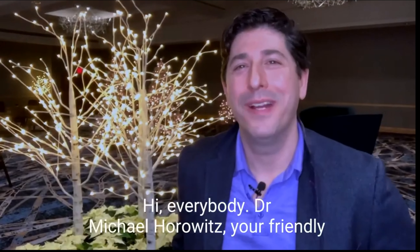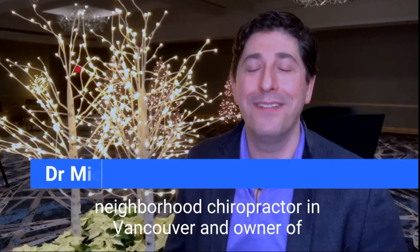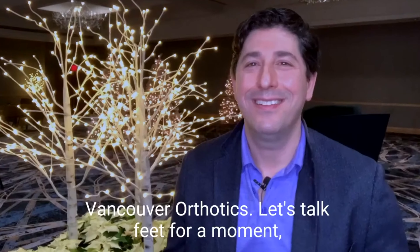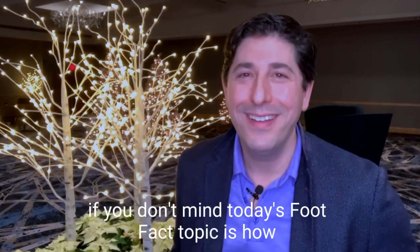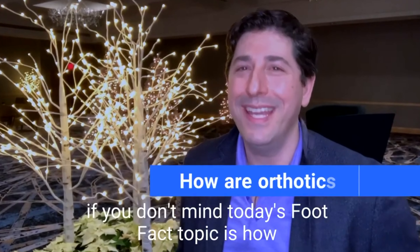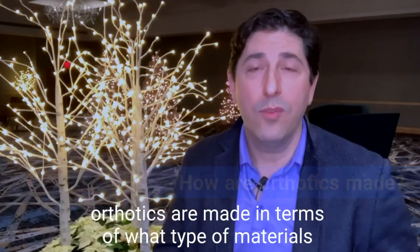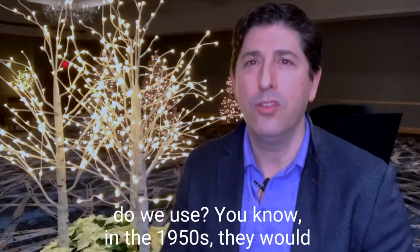Hi everybody, Dr. Michael Horowitz, your friendly neighborhood chiropractor in Vancouver and owner of Vancouver Orthotics. Let's talk feet for a moment if you don't mind. Today's foot fact topic is how orthotics are made in terms of what type of exam materials we use.